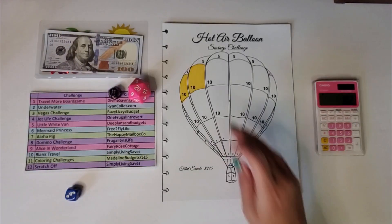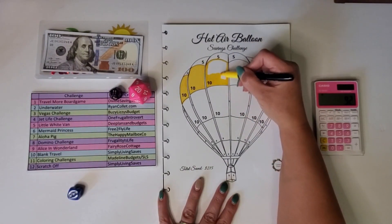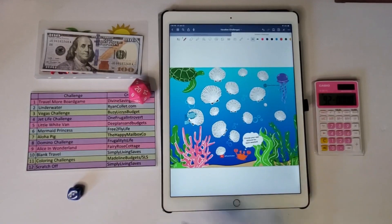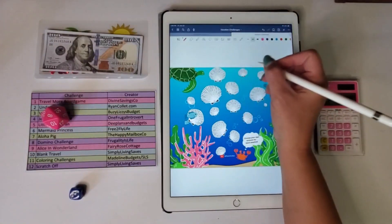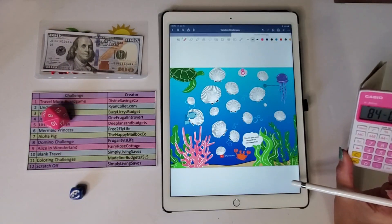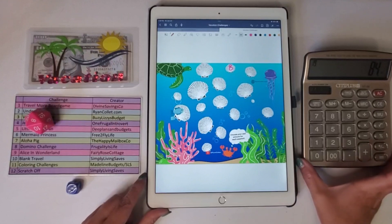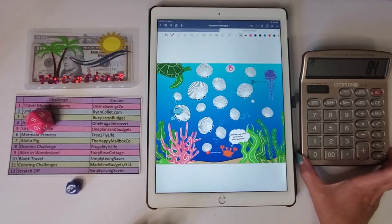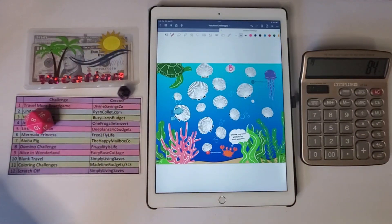An 11 — coloring challenge — I'll do another $10. Then a two — underwater challenge by Ryan Collette — I roll the d20 and got an eight, so I put in eight and subtract $8. I had to pause because my calculator messed up — I went back, figured out all the subtractions, and got a new calculator. Back on track now.